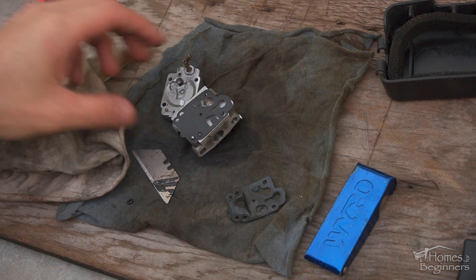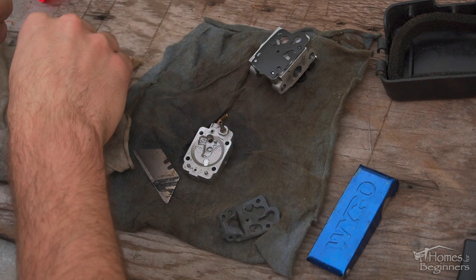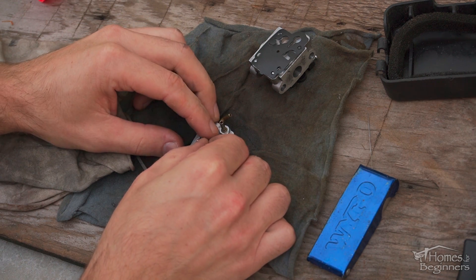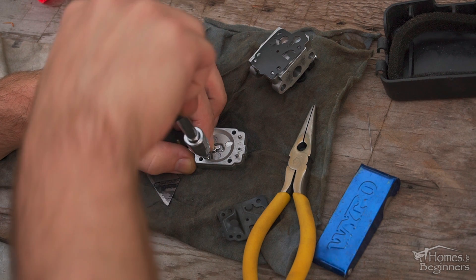The new diaphragm is very flexible compared to the old one. This diaphragm gets put aside while the needle with the lever and spring is installed — this part takes patience. Needle nose pliers can help with putting those components in place. Put the spring in the hole, then place the shaft with the lever and needle in position, and finally install the retaining screw.